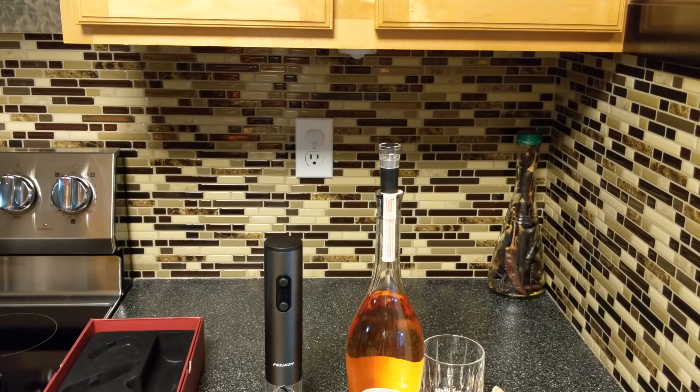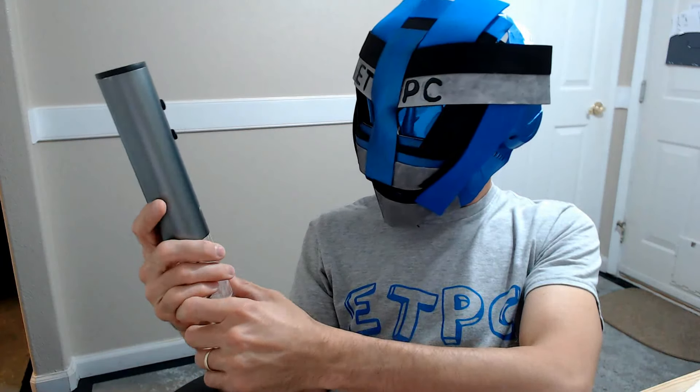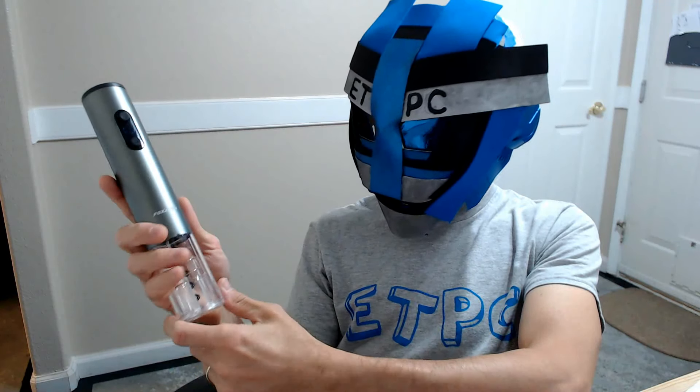All right, final thoughts — this thing opens a bottle of wine like a champ, as you could see. It even has a nice little blue LED light, looks pretty cool. All the additions — the foil cutter, the pour spout, and the pressurizer — all work great. Seems like a nice little addition for those of you that like to drink wine. This thing does an amazing job, as you saw. Pretty great product.